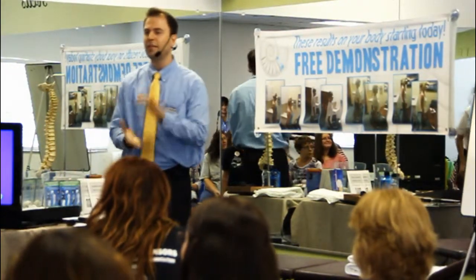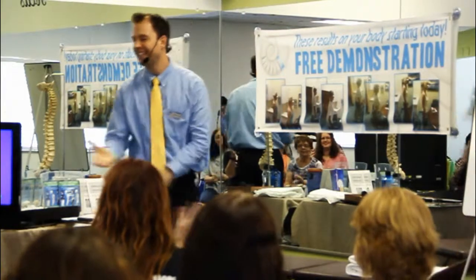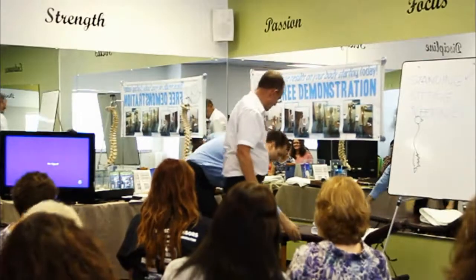Rick, come on up. Let's give him a hand. Rick is a long-time patient of mine.